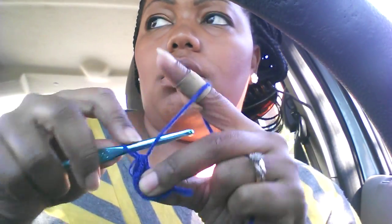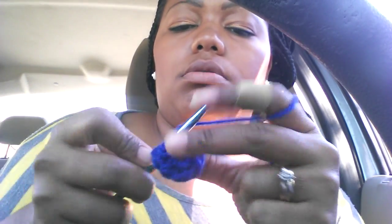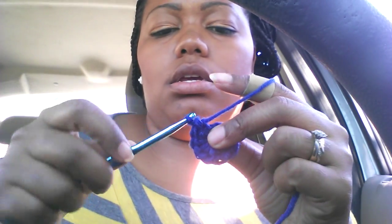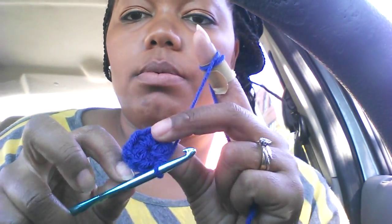Yarn over, go in, come out — that's three; yarn over, go in, come out — that's four; five, six, seven, eight. If you have an extra piece of yarn sticking out, you can just work it in by putting it on top and crocheting over it. Nine, ten. Pull that string tight so you have ten half double crochets to make your circle.